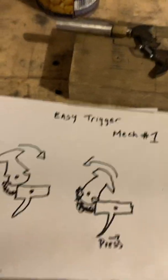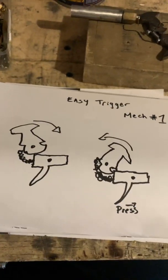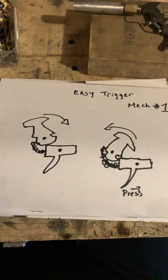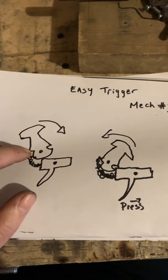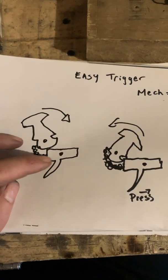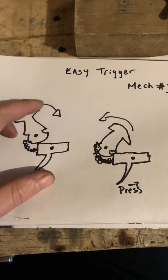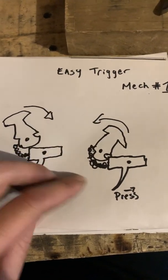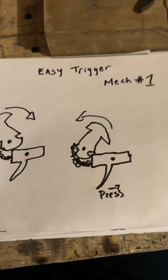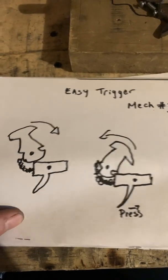Hi YouTube, I'm here with this easy trigger mechanism that I found on YouTube, and I thought I would make a post about how it works and if it's actually as easy as they say it is. What you have here is your hammer and your trigger, and a tension spring which connects from here to here. Basically all you do is cock it back, the trigger engages with the slot, it locks, and then you just press to fire.